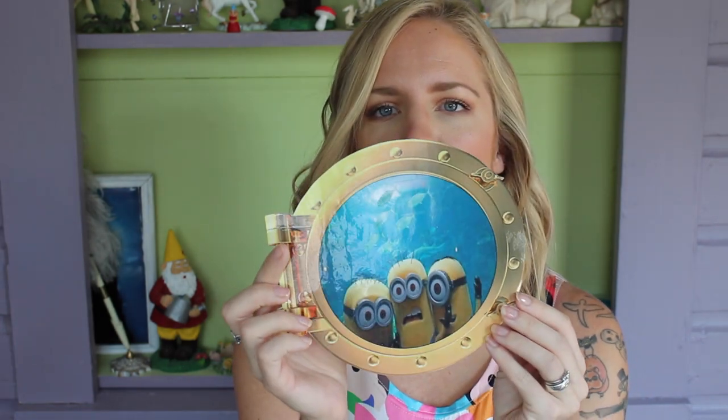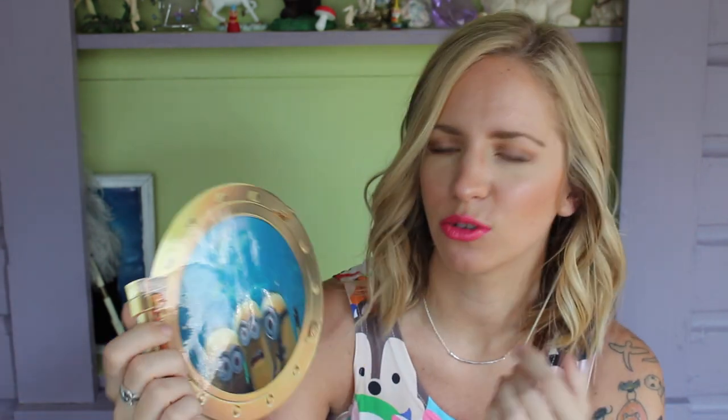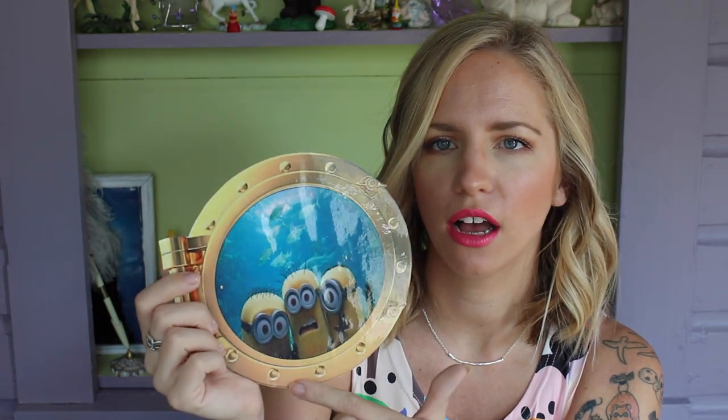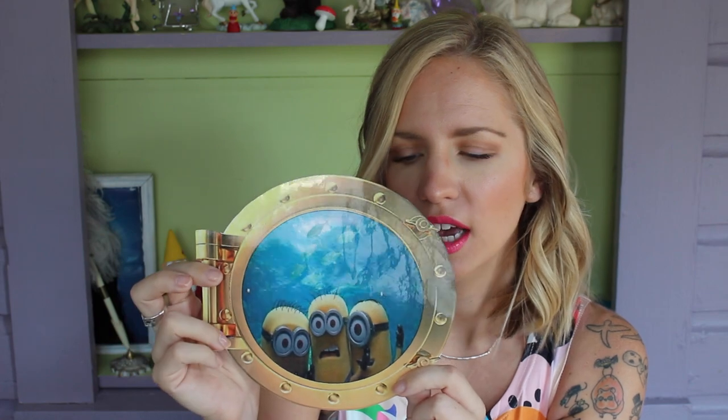For our door on the most recent cruise, I just googled some images, used Photoshop, and designed my own decorations, then laminated them with five mil thickness laminate. One of the ones I made was a little porthole with some minions in it — I found the porthole image on Google and copy-pasted minions right into the middle, so it looks like the minions are underwater when it's on the door.